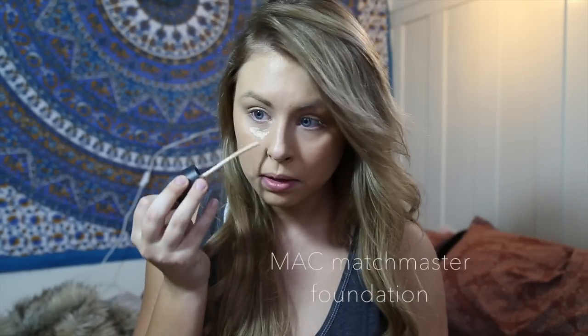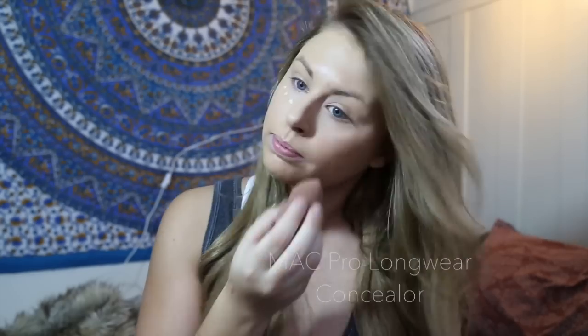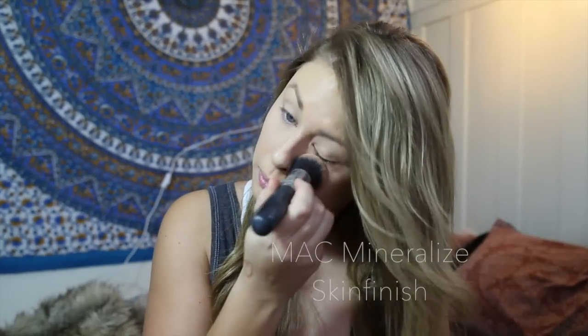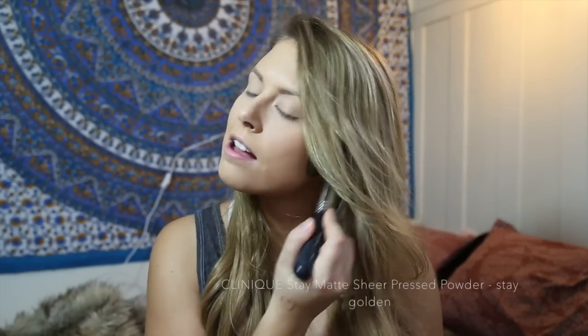Now to lighten up under my eyes, I'm using MAC products — the Matchmaster SPF 15 foundation and the Pro Longwear Concealer. After applying the concealer under my eyes, I'm using MAC's Mineralize Skin Finish Powder. Now to set my foundation, I'm using the Stay Matte Pressed Powder by Clinique in the shade Stay Golden with a big fluffy brush by Morphe Brushes.